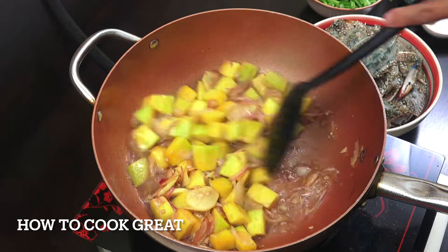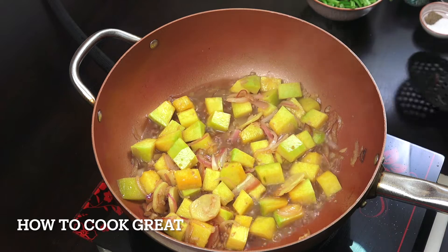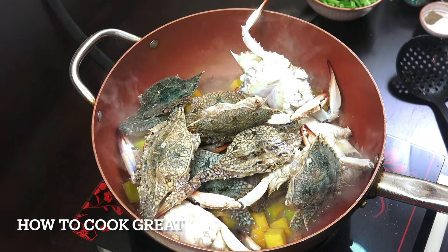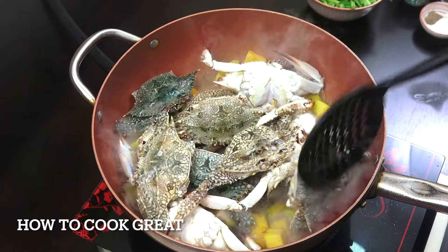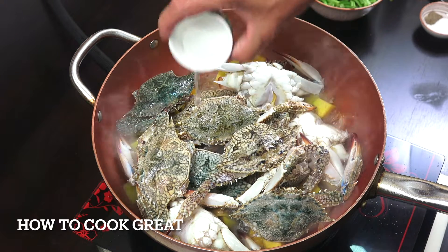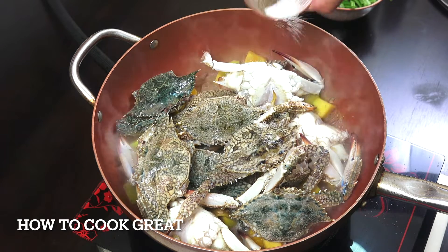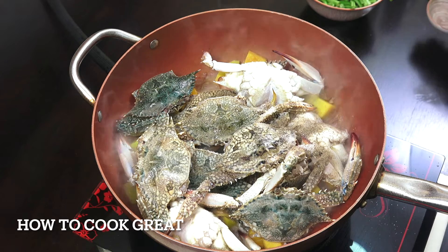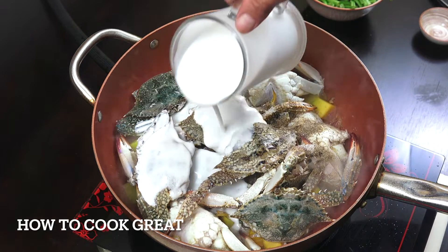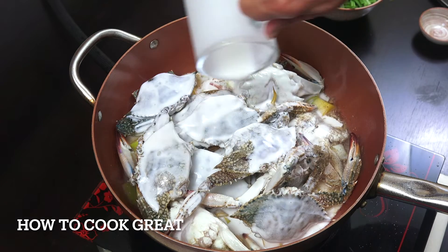Okay, nilutu ko po yung ating kalabasa ng mga 4 minutes. Ngayon naman, i-add na natin yung ating alimasag. Malinis na po siya at yung mga kamay niya, tinanggal ko. Tapos po, ang gagawin naman natin na susunod, mag-a-add tayo ng suka — konti lamang — paminta at asin, at ang coconut milk.